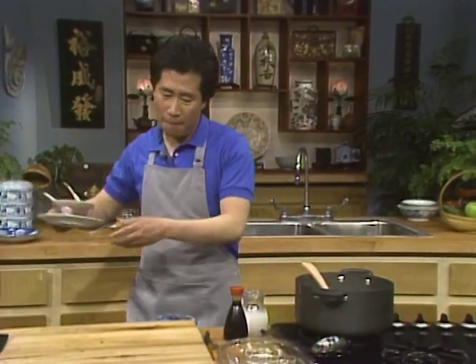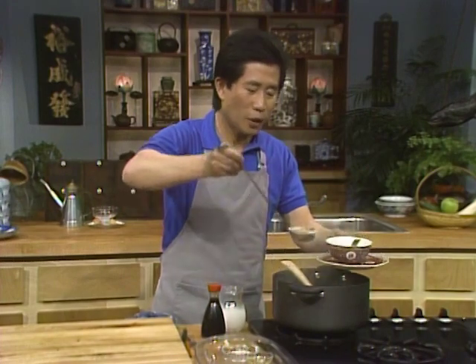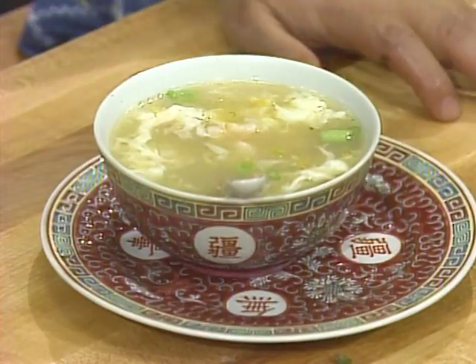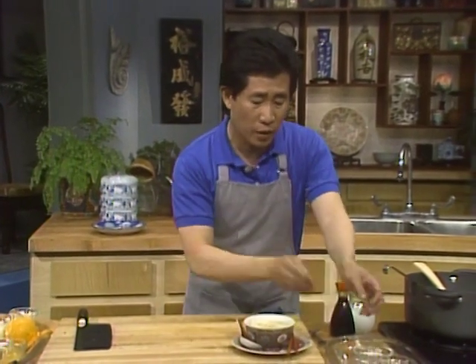When it's ready, serve it up. The good thing about this is it's not very filling, yet it's very hearty. It is perfect for those who want to eat light — it fills you up but not with calories or cholesterol. You can eat it with a spoon or fork. For me, I'm going to use my chopstick. It's light and easy — everybody can do it.